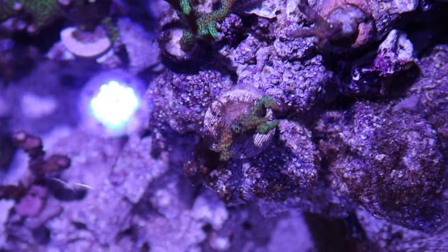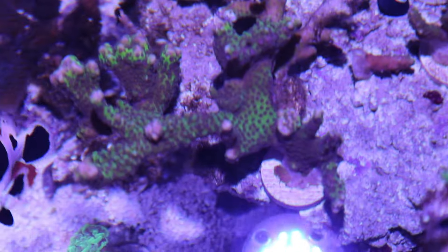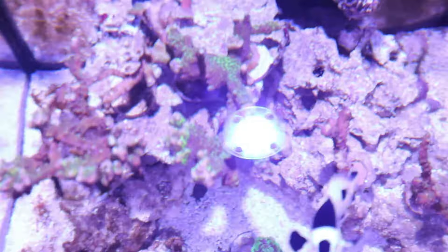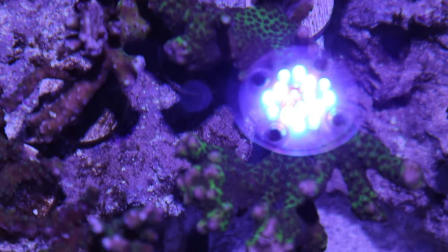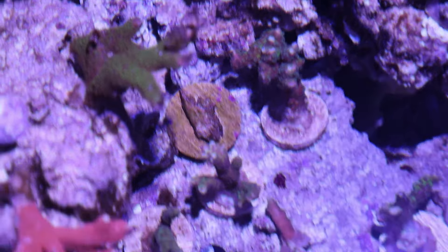There's another bird's nest with no dinoflagellates, but the one next to it does have some — that's why I want to get a turkey baster soon to clear it up. I'll keep you guys updated on how I get rid of the dinoflagellates. There are also blastos that weren't doing well in my main tank, so we'll see if they can recover here. There are more SPS corals I don't know the name of, but from the top view they both look green, especially where the light hits them.